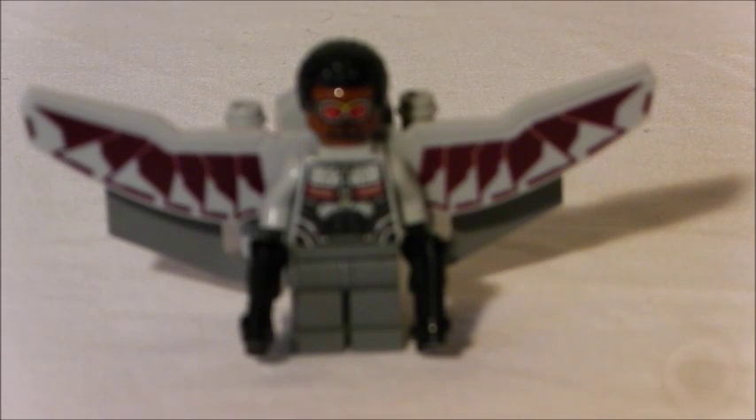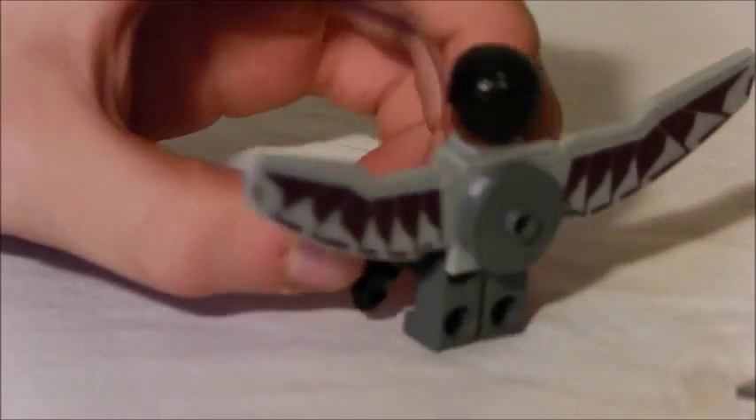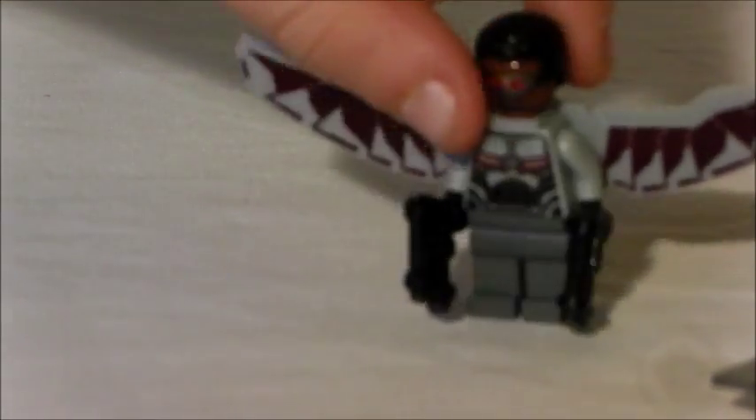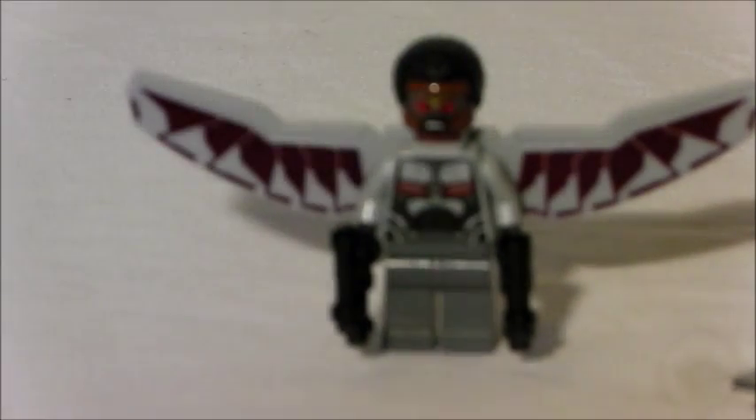On to the first minifigure — Falcon. He looks really cool. He has the new hair piece which is used for Finn in the new Star Wars Millennium Falcon. He has two of the new laser guns and a new piece for wings. He also has that drone attached to his back — you can detach this, but he'd probably fall over. He also has a normal face, and if you flip it he has more of a Nick Fury-style face.